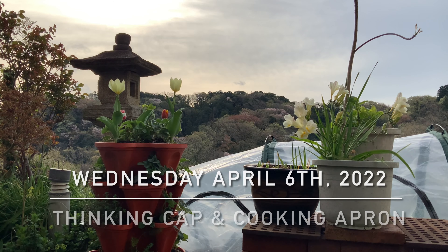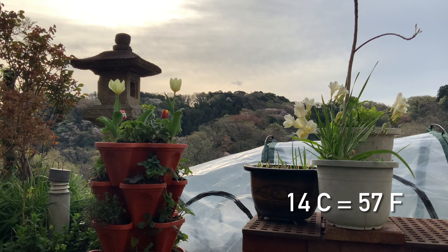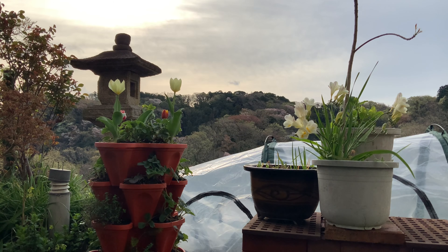Good day from Kamakura, Japan. On this Wednesday, April 6th. 14 degrees outside — slightly cool, but not so bad. It's a beautiful morning, a little bit cloudy, but that's okay.